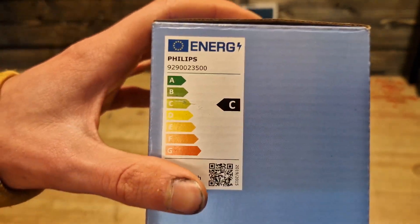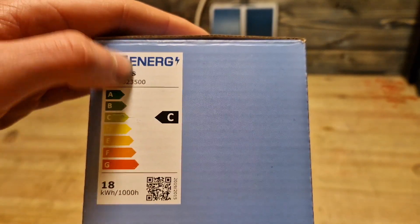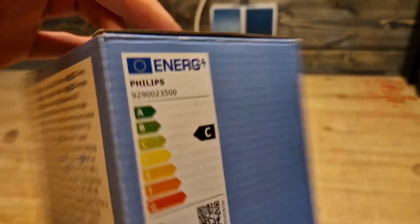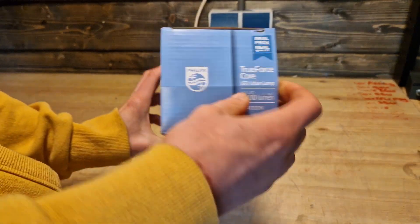Instant start-up, not dimmable, listed for street lights. The energy label is C, which seems misleading, but they changed the rating scale — so on the new scale this is actually quite high.